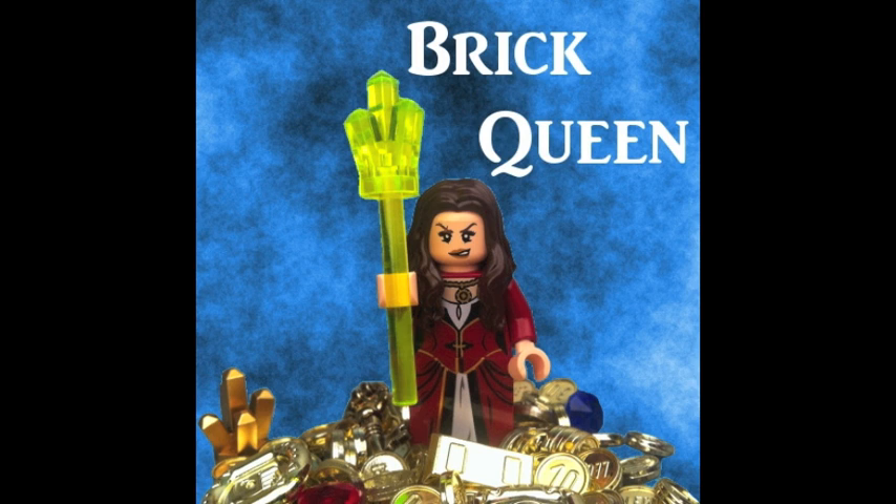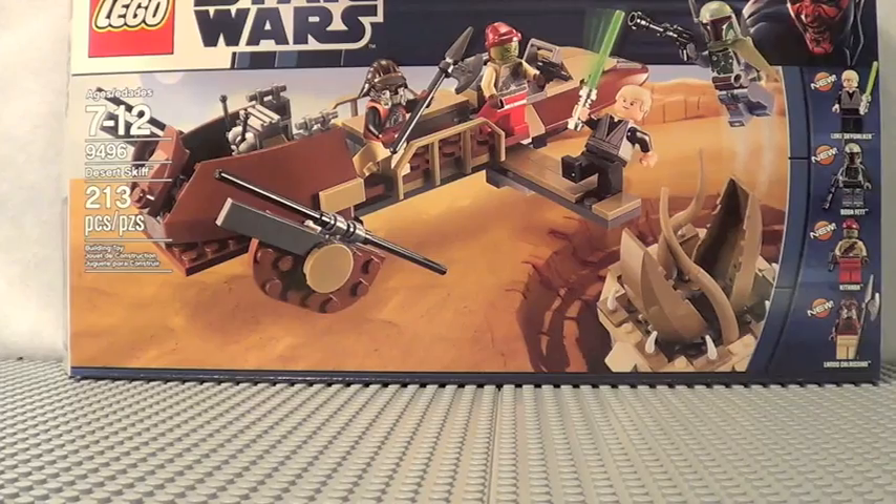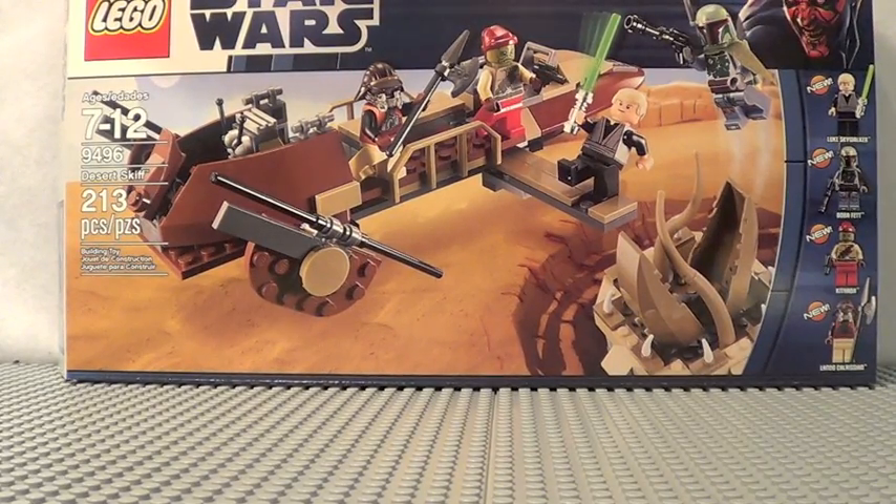So anyway, I hope you guys enjoy Lego Lee's review, and if you haven't already subscribed to him, go subscribe. Hey guys, what's up? It's me, Lego Lee3, and today I'm gonna bring you another Lego Star Wars set review. Today we have set number 9496, the Desert Skiff.